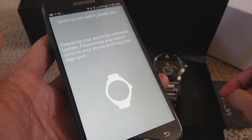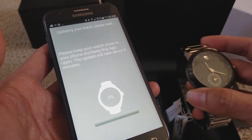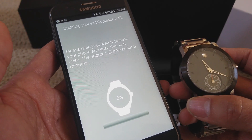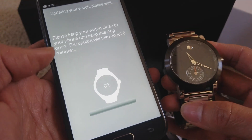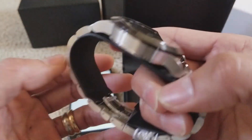Prepare your watch for the software update — please keep your watch close to your phone and keep the app open. The update will take up to six minutes. Hopefully I can bypass showing you all of that so you guys don't need to wait.